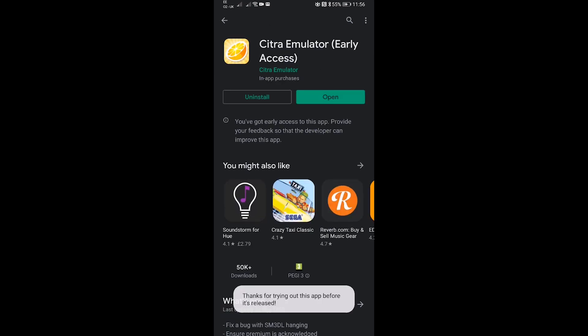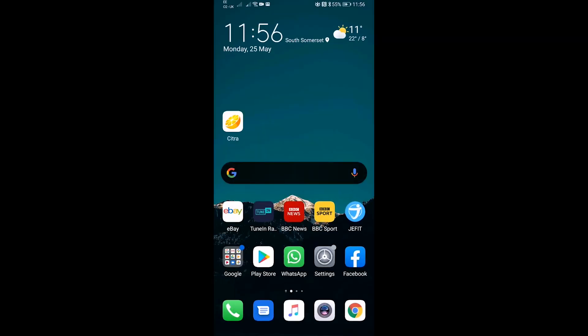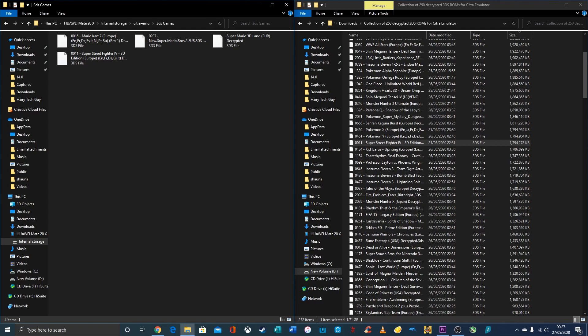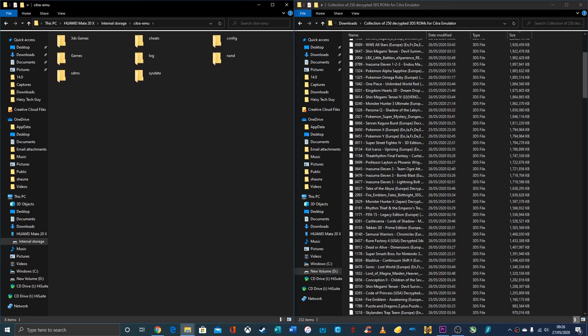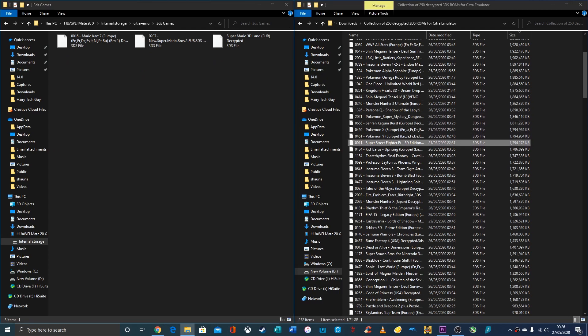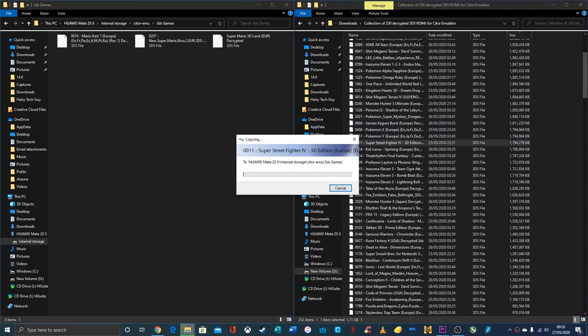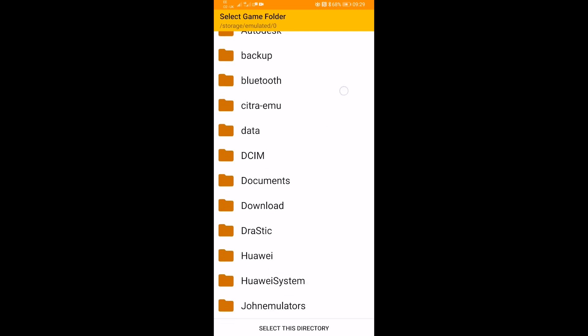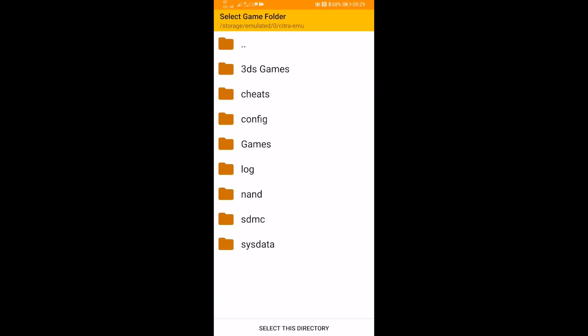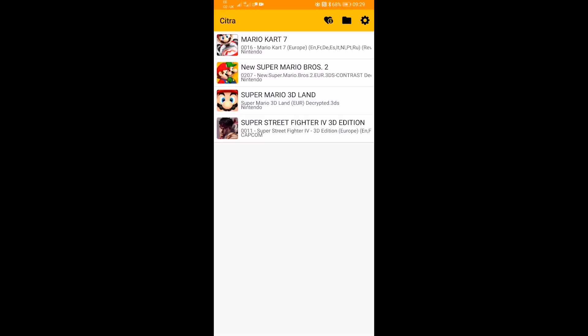Hit install, and there it is on the home screen. Once the files have been copied, open up Citra. It will then take you to a directory listing where you can select where your games are stored. There are the games — select and click on Super Street Fighter.